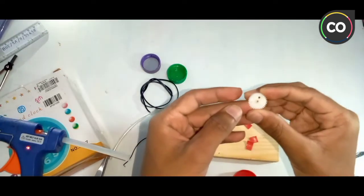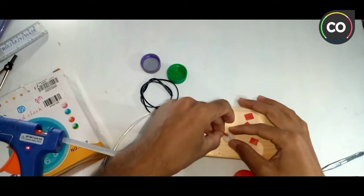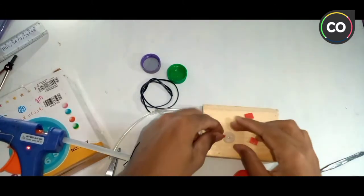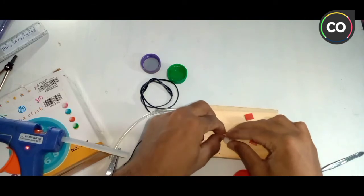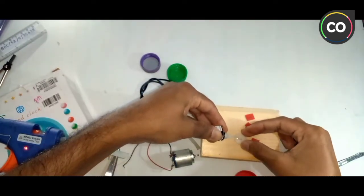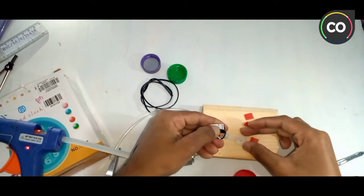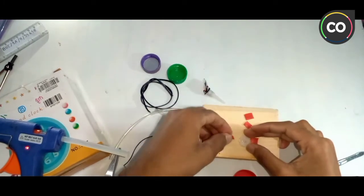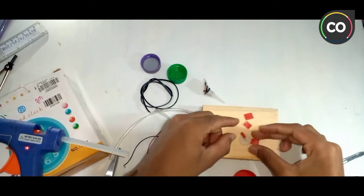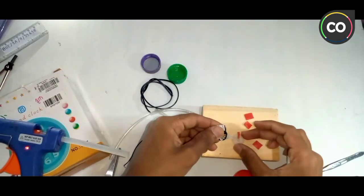Let's make sure we use a little transparent. This one can be done on both sides. We will use a polymer or white glue.